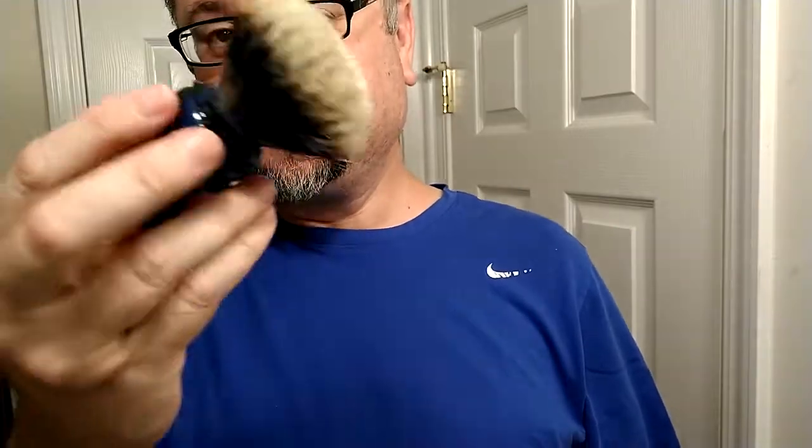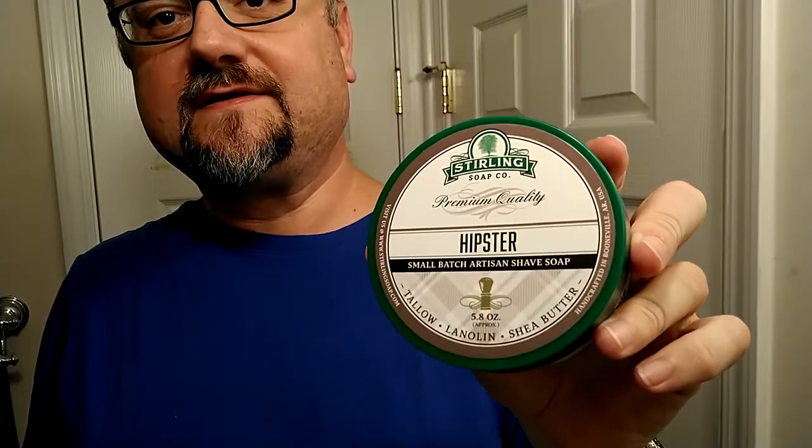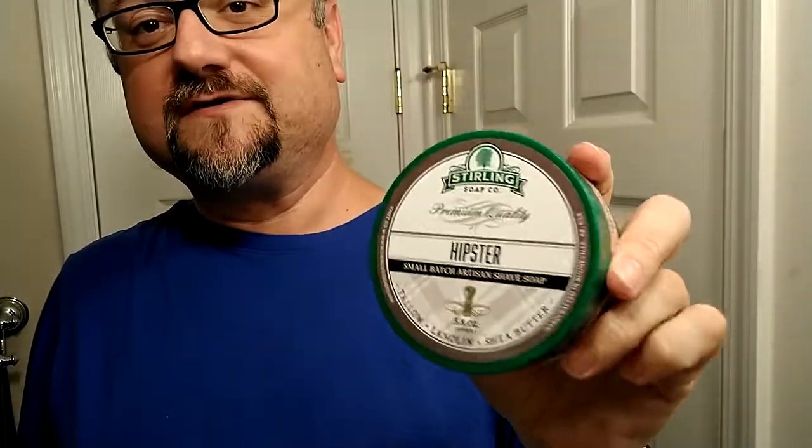This is another test lather - a test working of the brush. This is the Oumo Manchuria Super High Density SHD Finest Badger two-band, and it's been mounted into my Wolf Whiskers handle. The test soap today is Sterling - a company with great integrity and great value: $13 for 5.8 ounces, a nice performing soap with tons of scents.